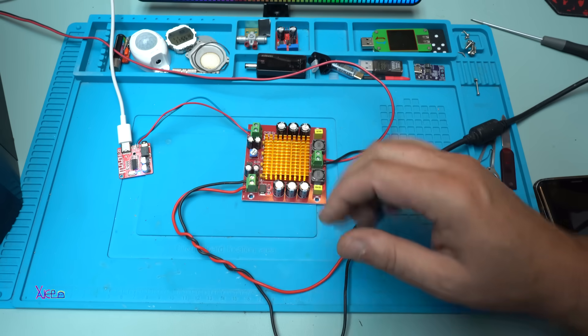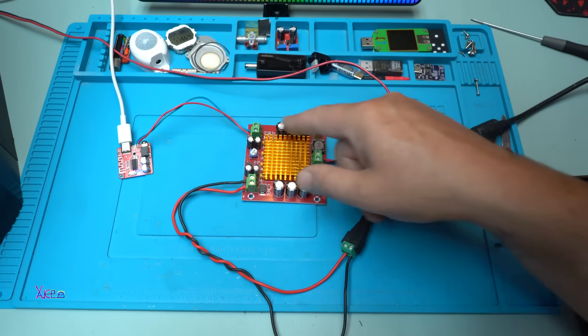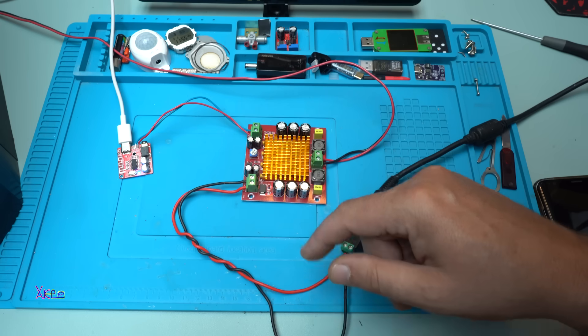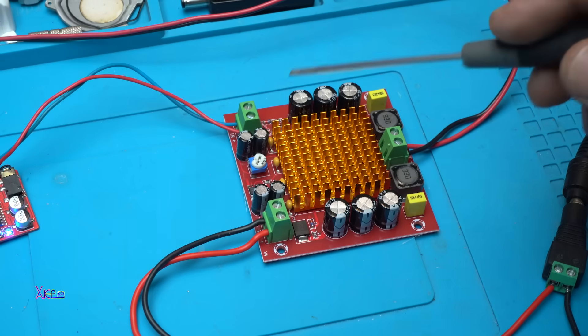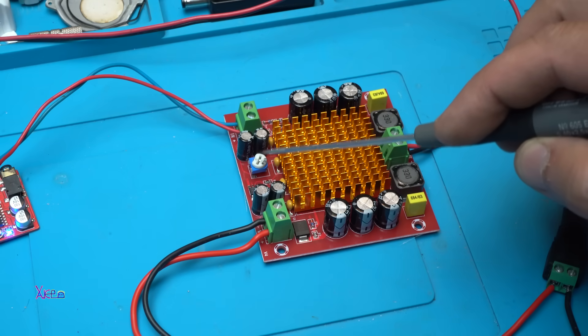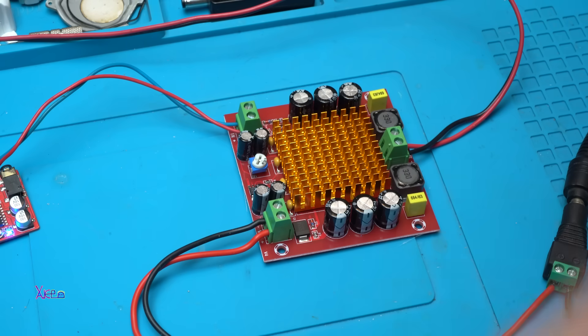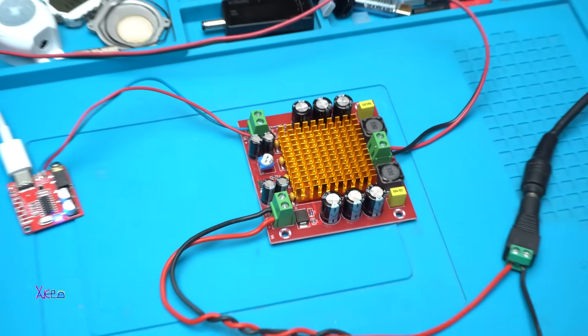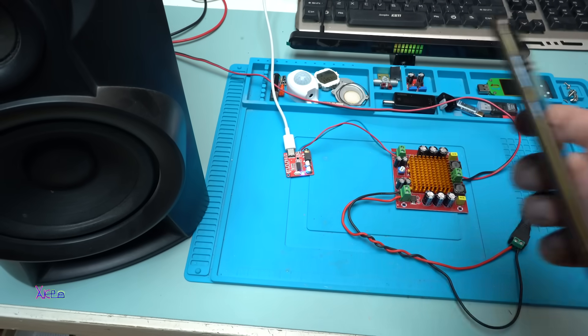Beautiful! It's working, and we have no LED indication that this thing is working. I'm gonna play some music. Oh — I forgot to tell you about this potentiometer right here. This is the audio gain, which is nice.